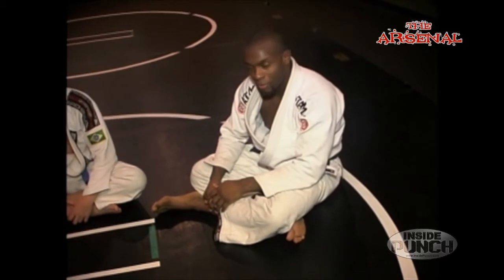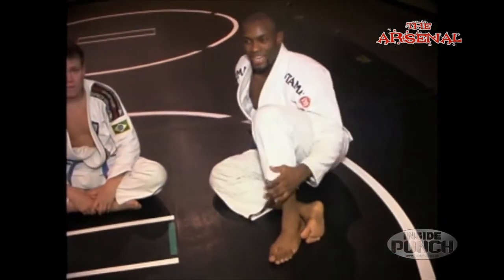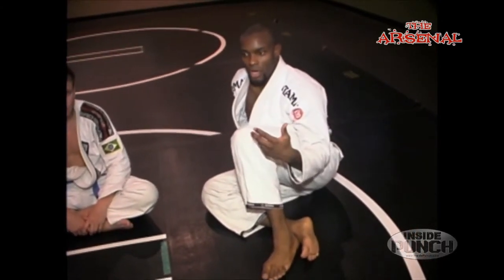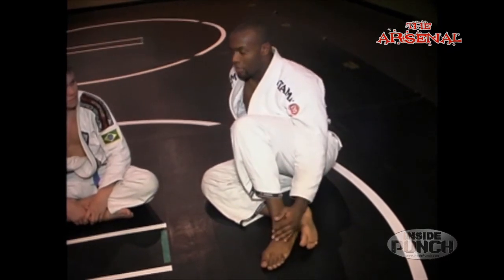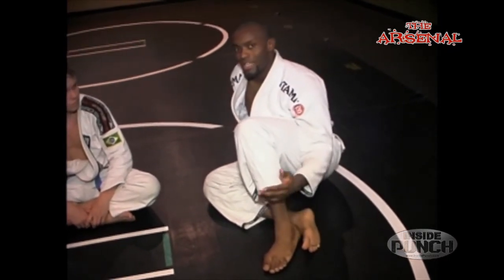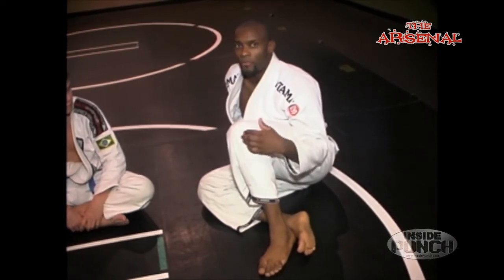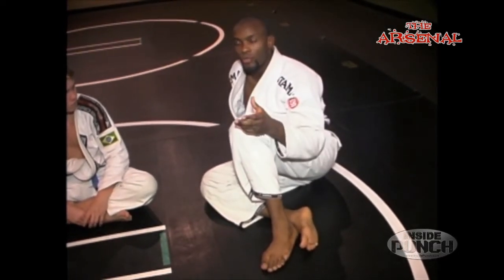All right, everyone, welcome again to InsidePunch.com — the Arsenal. Hope you liked last week's technique of the double attack. You're going to have to revisit it from time to time, so you can always check these videos out on InsidePunch.com. What we're going to do again is go into that same general theory from last week of not giving up on a failed submission or attack, and always making sure that you're aware of improving your position.